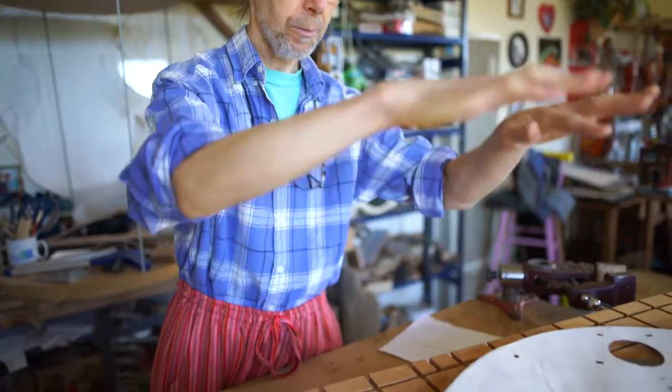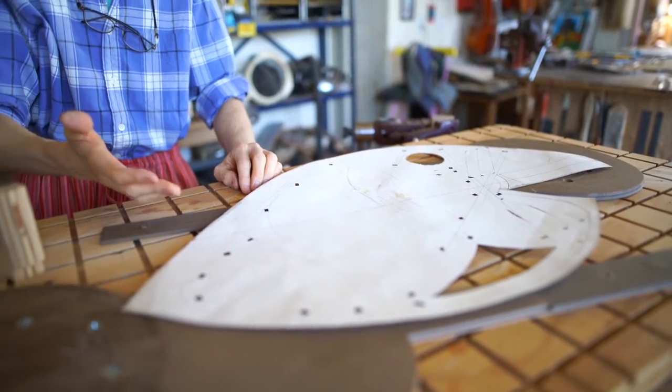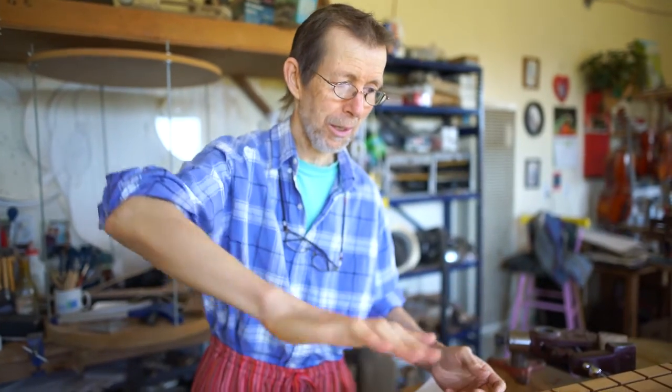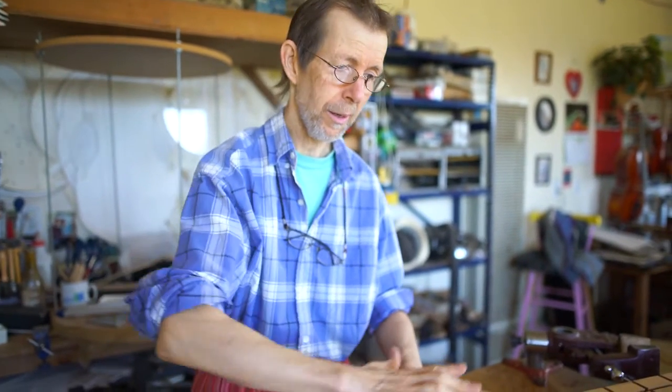A lot of people these days are just doing their doming with what they call a radius dish — a dish with a 15-foot or 24-foot radius — so the top just gets pressed down into that and the braces are fit into it. Every guitar has that dish. This is really a different thing, closer to the old classical style where they would actually have a big hunk of wood and carve into it like a workbench, carving a little doming into a more complex shape and then forcing the braces into that shape.